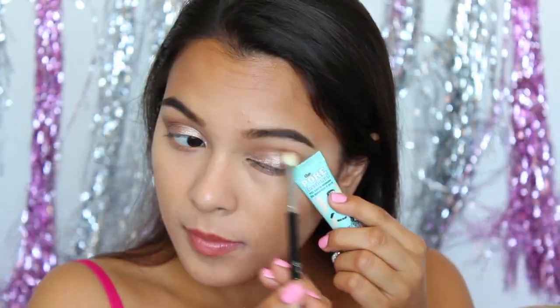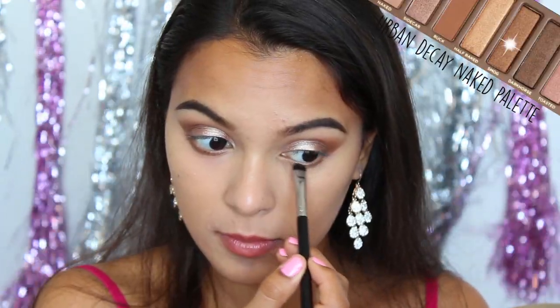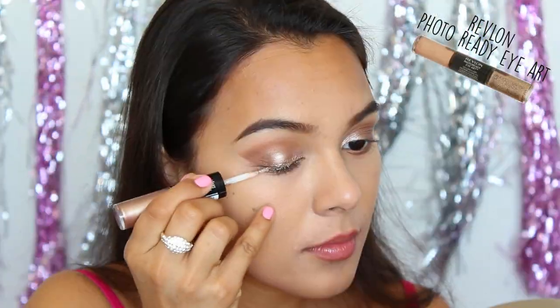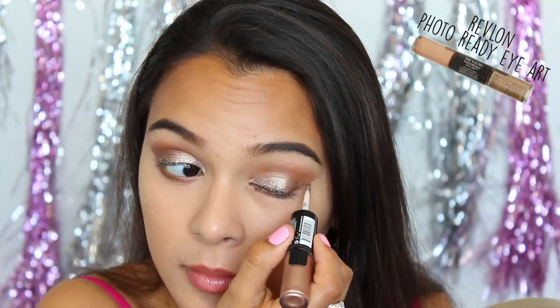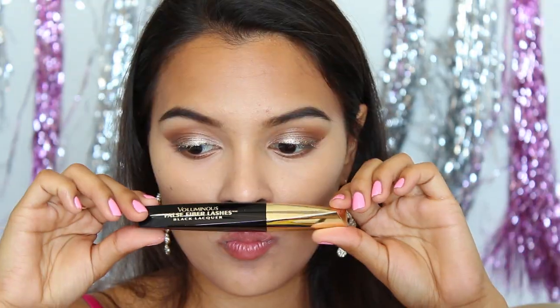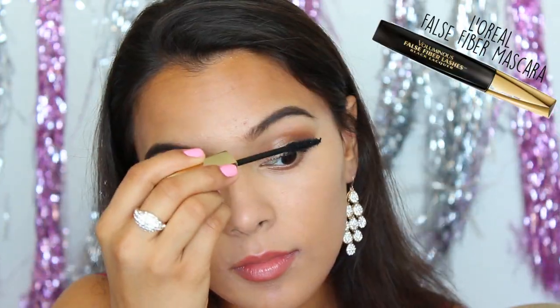I'm going to blend it all out, and then I'm also using this to apply to my lower lash line. Now, for the star of this show, I'm using the glitter that comes in the other end of this, and I'll be applying that to my upper lash line as if I was just applying any typical liner. Apply some mascara, and if you would like some natural lashes, I used Ardell's in 102.